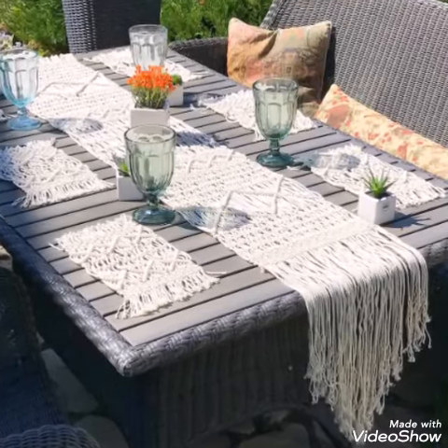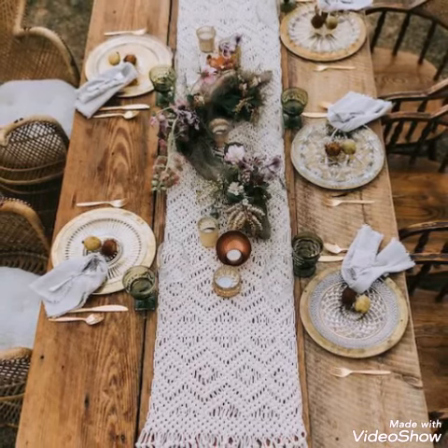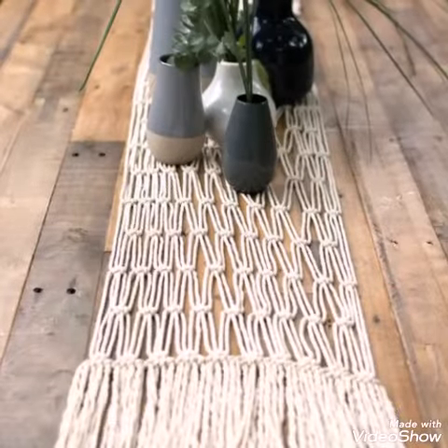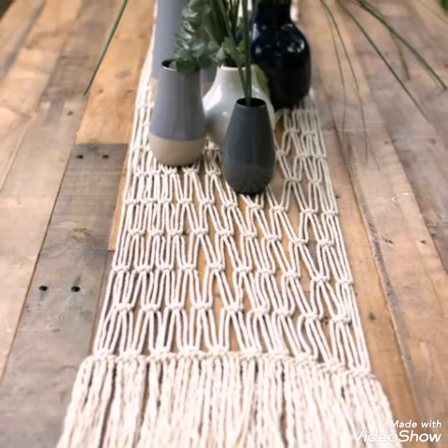Hello friends, welcome back to my YouTube channel. So how are you all? Hope all of you are well and fine and enjoying all of my videos. In this video I am sharing with you very attractive and stylish macrame table mats or table runner ideas.